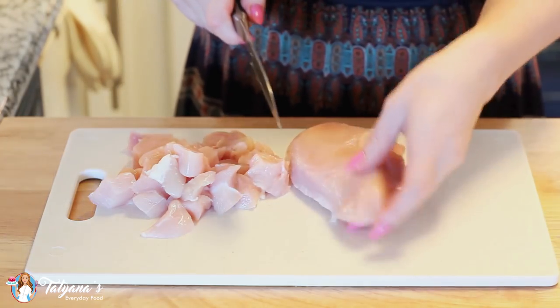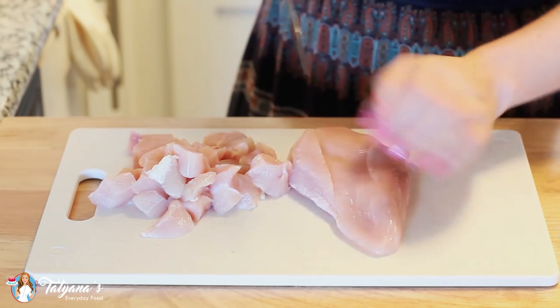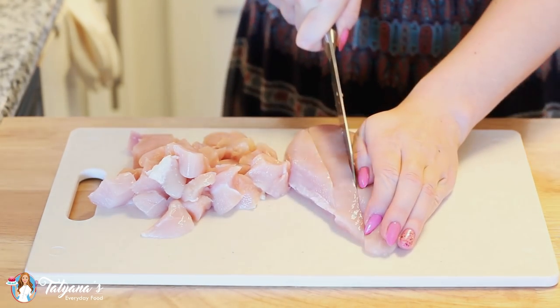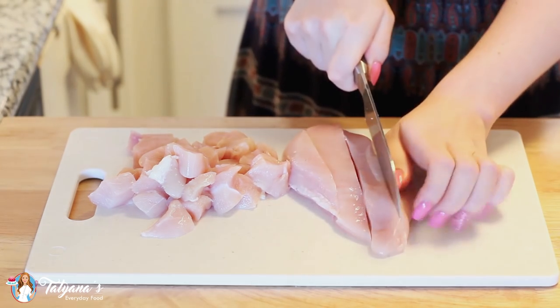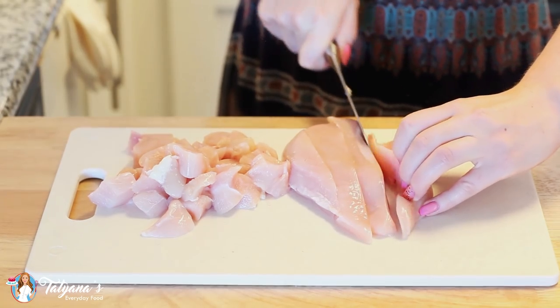Now for my chicken. Today I'm using two large chicken breasts — you can also use four chicken thighs. I'll take a sharp knife and cube the meat into smaller pieces. This will cut down on the cooking time and make it ready to fill our burritos.